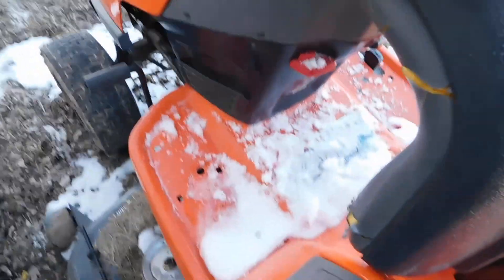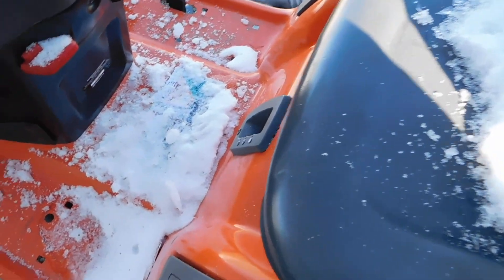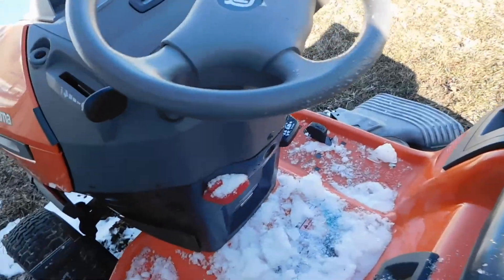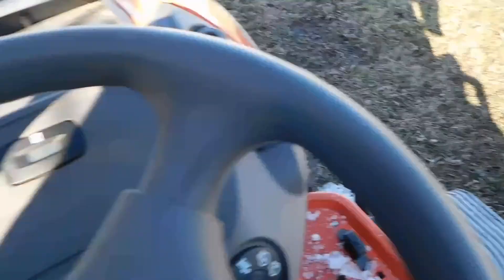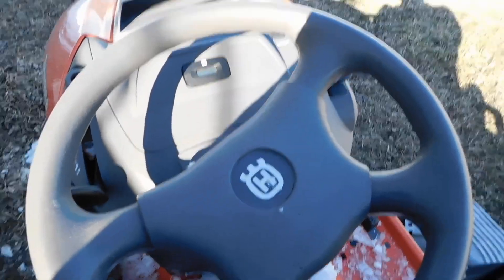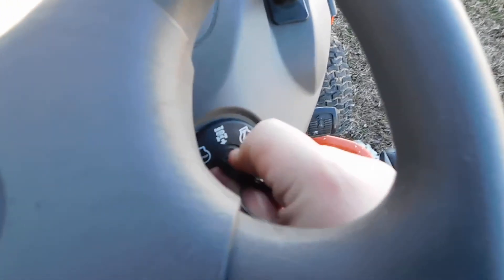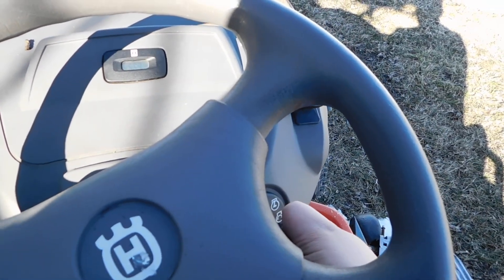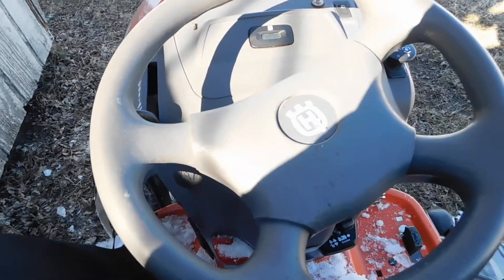We're at the Husqvarna. Stuff's a little cold on your fingers. Let's give her a try — I'm pretty sure it's not going to go. I thought for a second that was actually going to try.